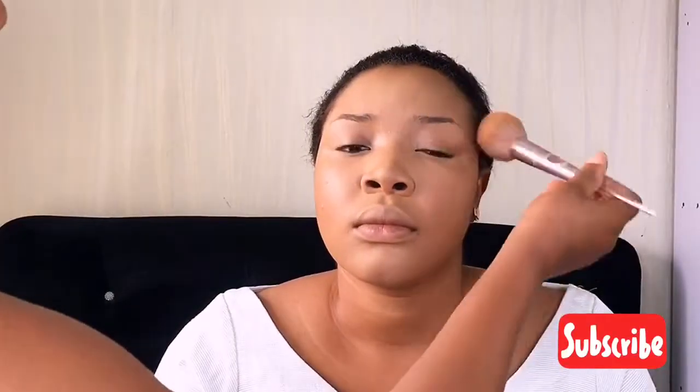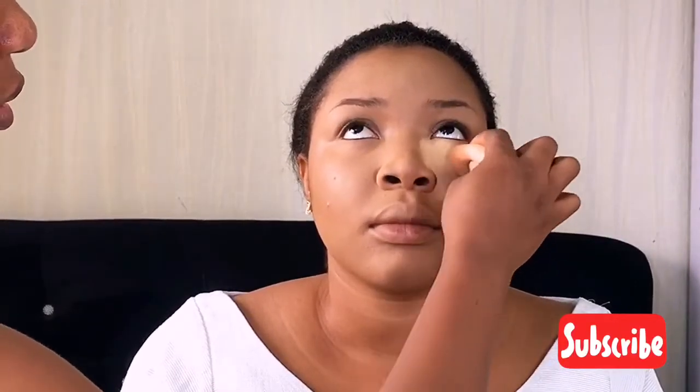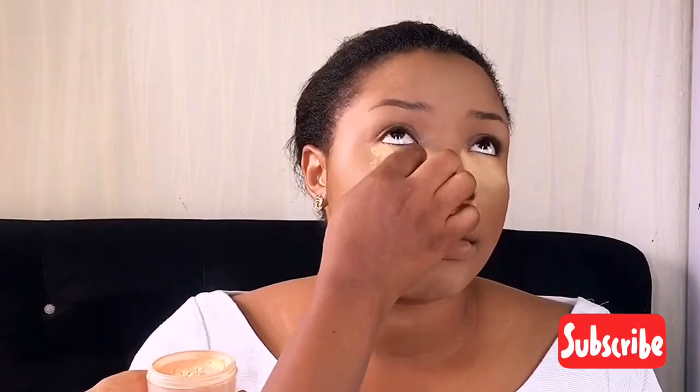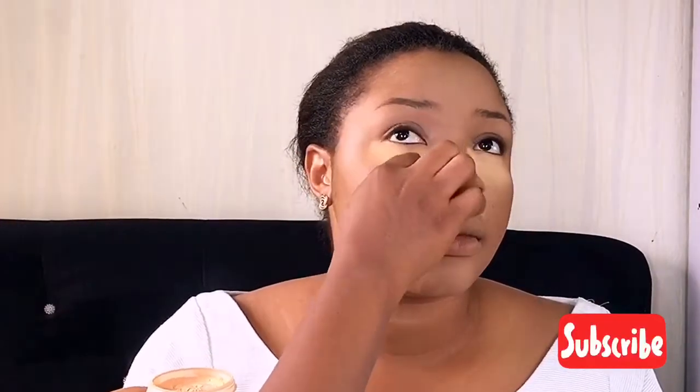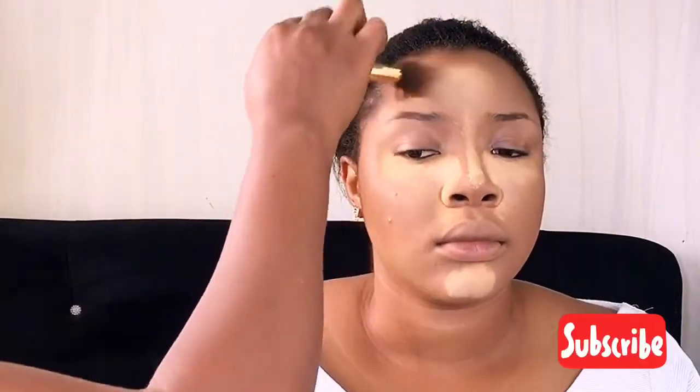You can see it's blended perfectly into her skin — it's a perfect skin shade. That's the Milani compact powder in Medium. I'm also going in with a setting powder just to snatch underneath her eyes, her nose area, her forehead, and her chin.